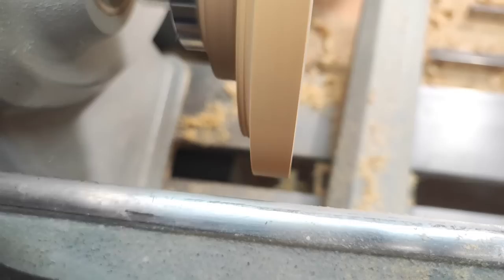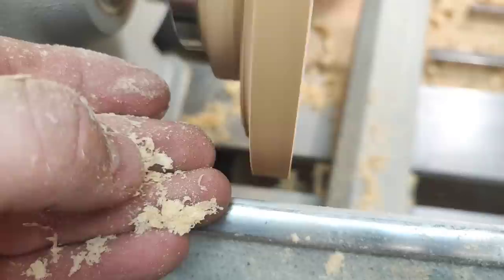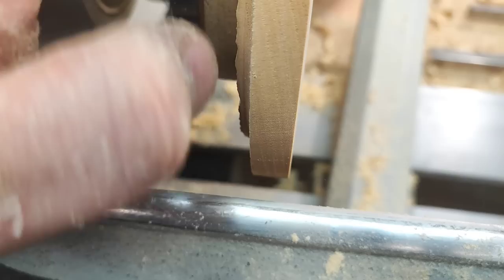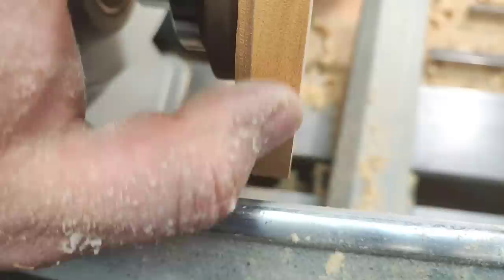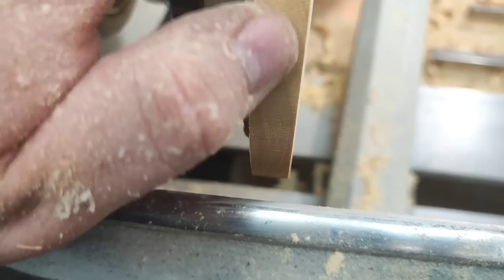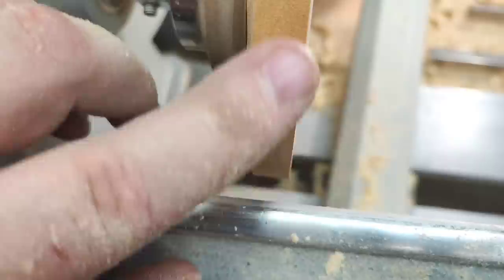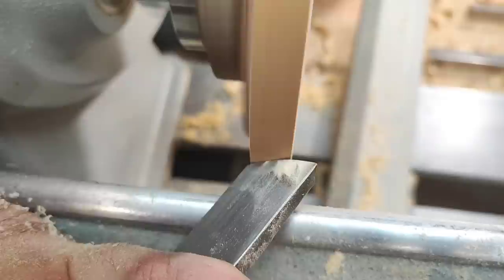You can see the scraper producing powdery stuff — tiny fluffy shavings. Here is the end grain part — it's much cleaner now. This is the side grain — it's cleaner even still. The end grain is much finer now, and the side grain is clean as well, but I can improve it further if I tilt the scraper about 45 degrees.